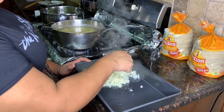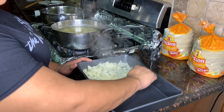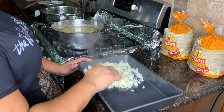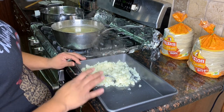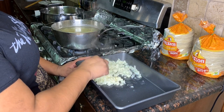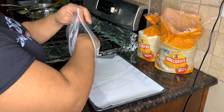As the potatoes get ready, we start smashing them — it's very simple, the softer the better. Just with a fork you start smashing them. You can add anything to them.